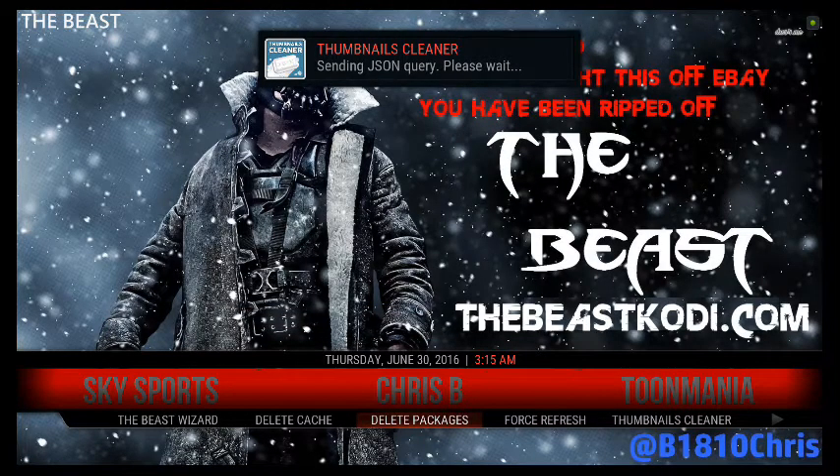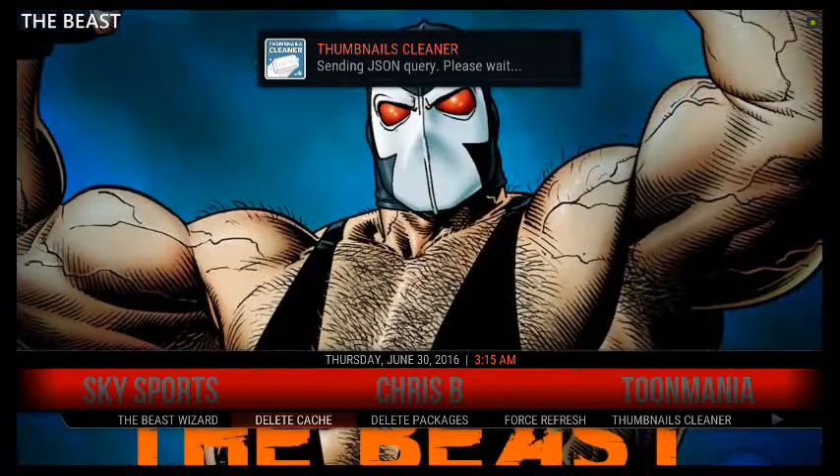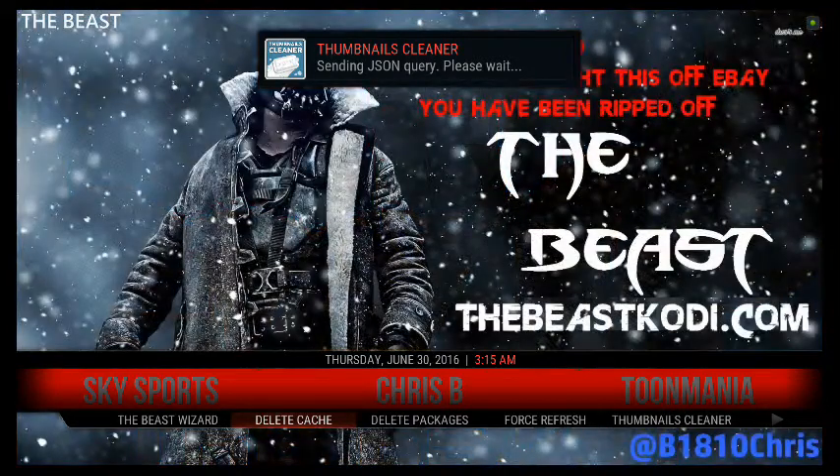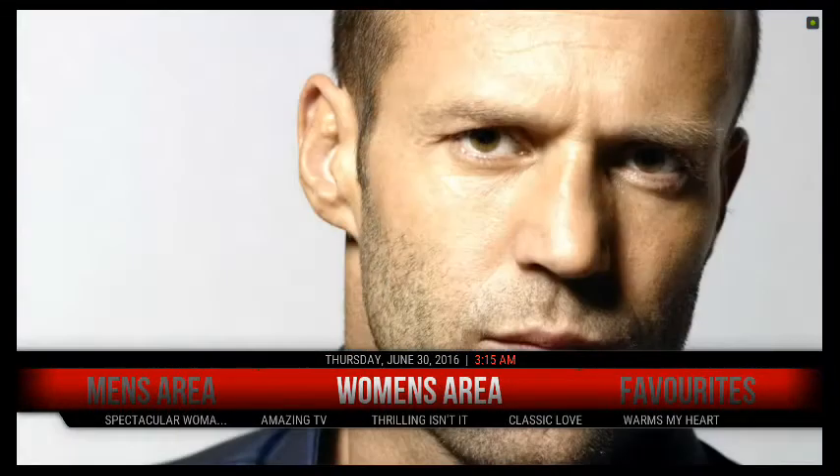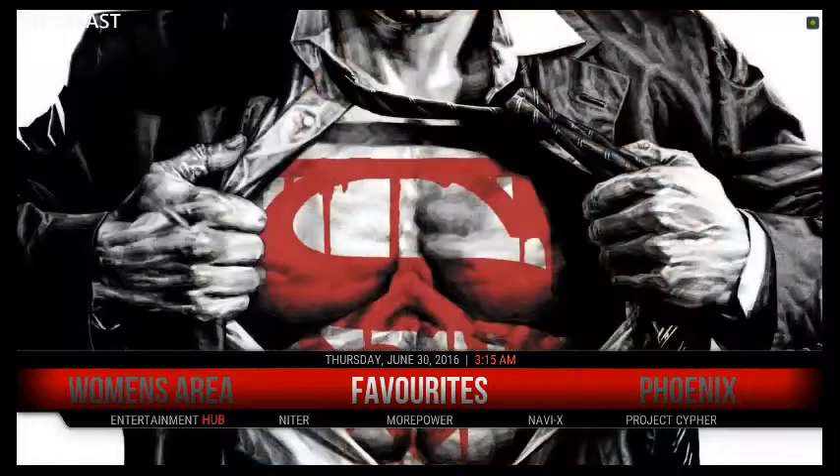This delete cache option I do at nighttime — once I'm going to shut everything off — because it asks you to reboot. So I won't do it now, but yeah, that's basically what you do to make your Beast build run fast and smooth. It's a pretty awesome build — I like it a lot.